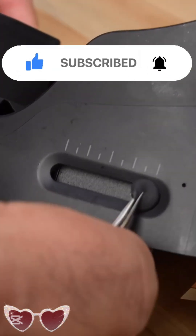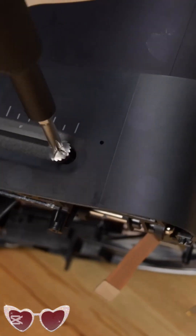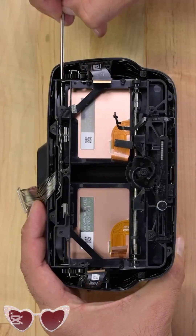Let's turn the device on its side now and take a look at the IPD adjustment tab. Thanks to our repair guide, I also know that there's a screw hiding under here, so let's go ahead and remove that before going any further.